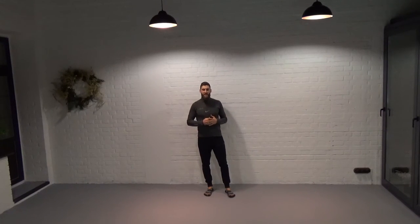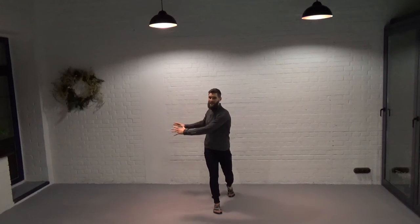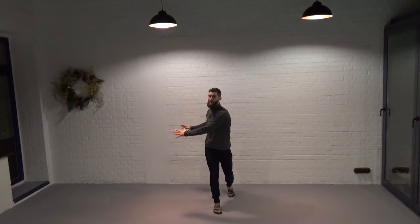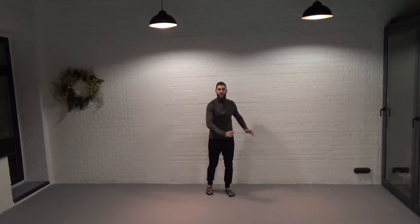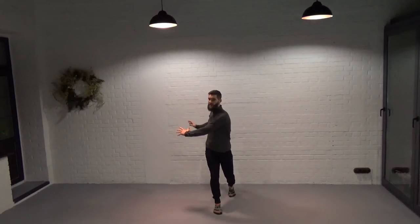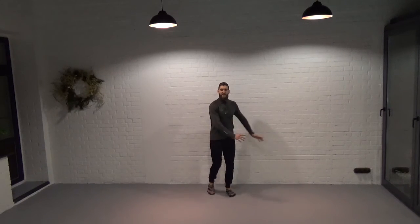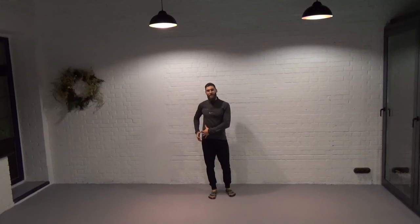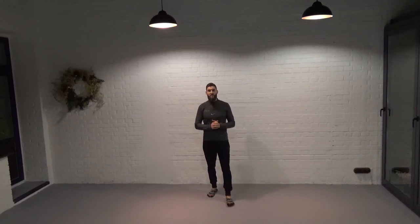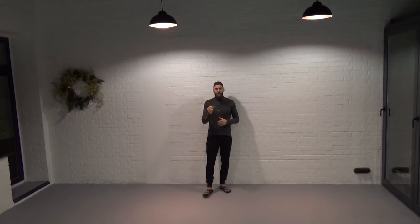And then we can do the same in the transverse plane. We take that same forward step and take the hands and rotate them to the right. By creating that subconscious reaction at the hip of increasing the amount of internal rotation, we increase the length and the load through the posterior hip and in particular the gluteal muscles.